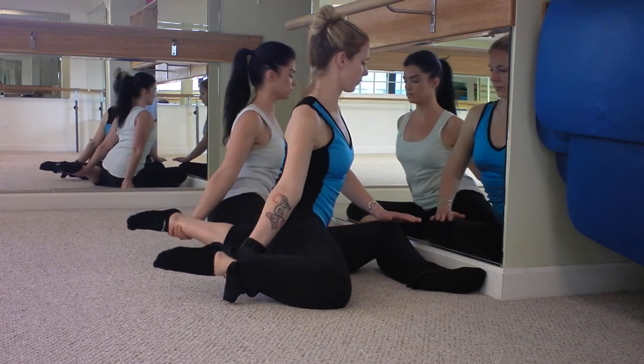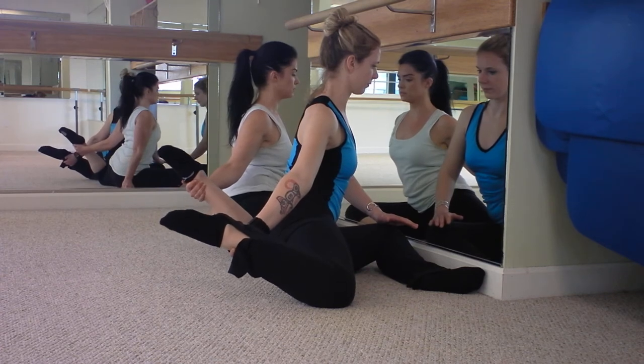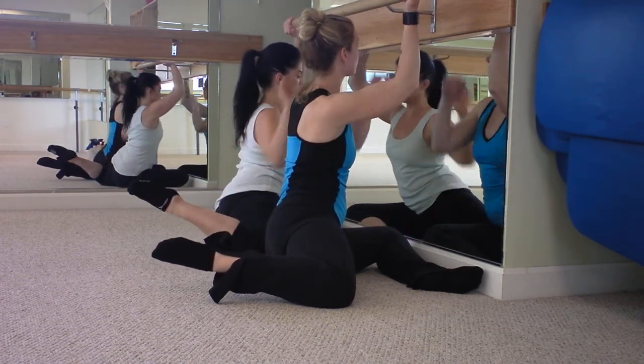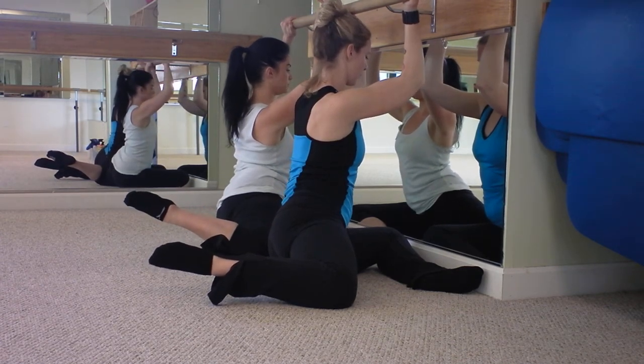Abdominals pulling in nice and tight. Now hold the ankle up if you can as you take your right hand and bring it to the bar. And then the left hand reaches up to the bar as well, so both hands are on the bar. You can be pushing up with the left and pulling down with the right.